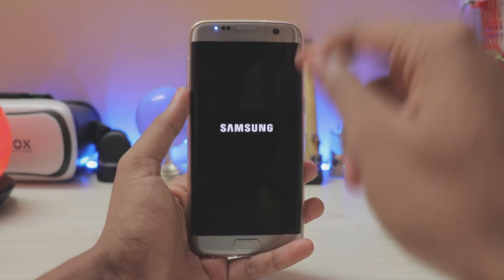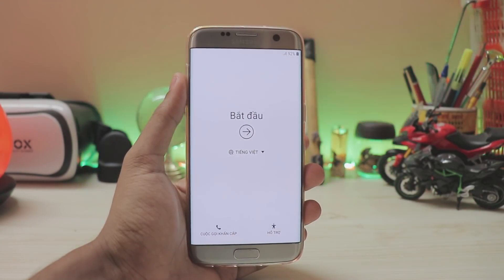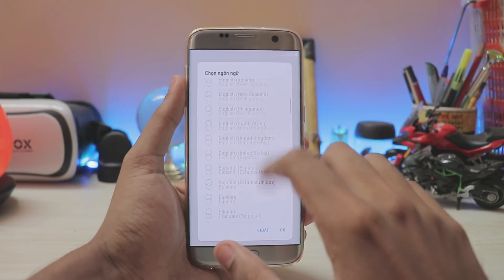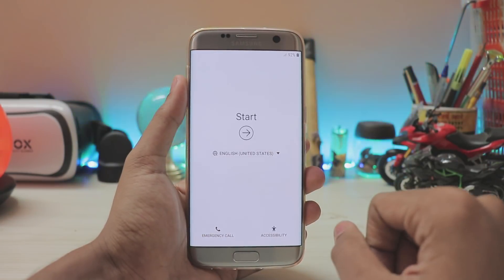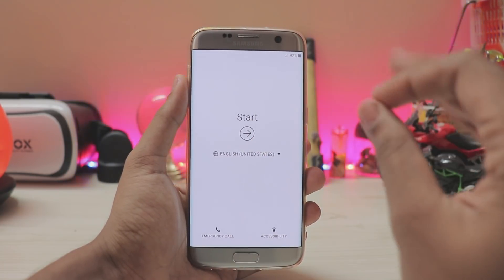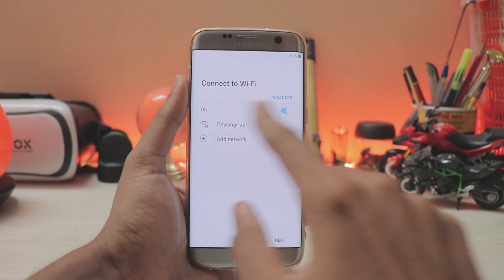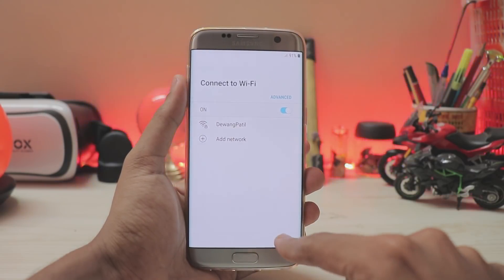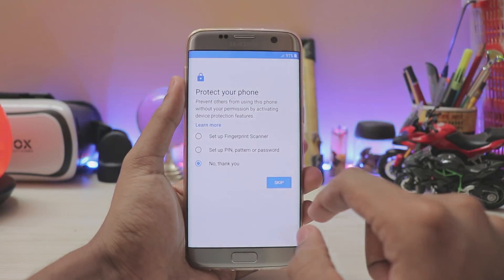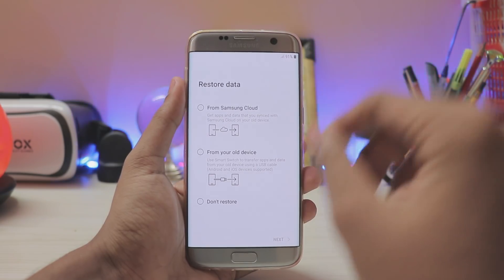That was around two to three minutes and as you can see it's in Vietnamese because the ROM was leaked from Vietnam. Let's set it to English (US). The setup is completely in white — there are no blue accents at all. They're also copying a little bit of iOS: it uses very bold text, same as iOS 11. As you can see — 'Connect to Wi-Fi' in extremely bold letters.